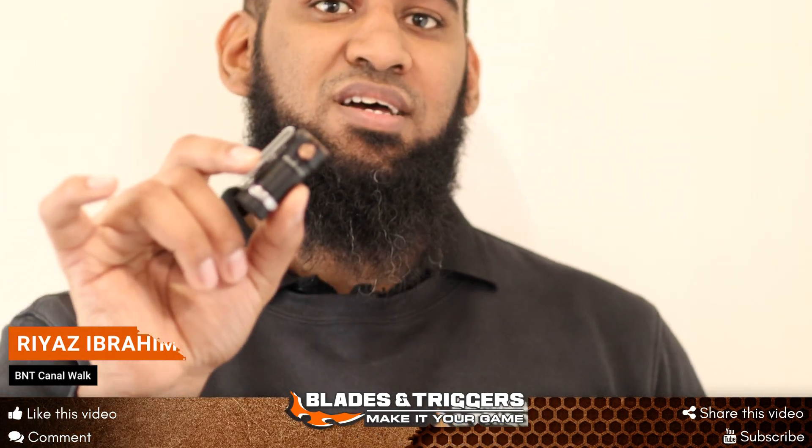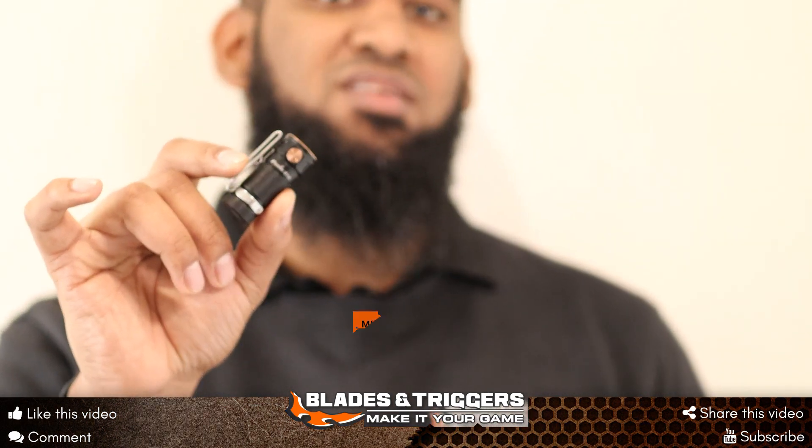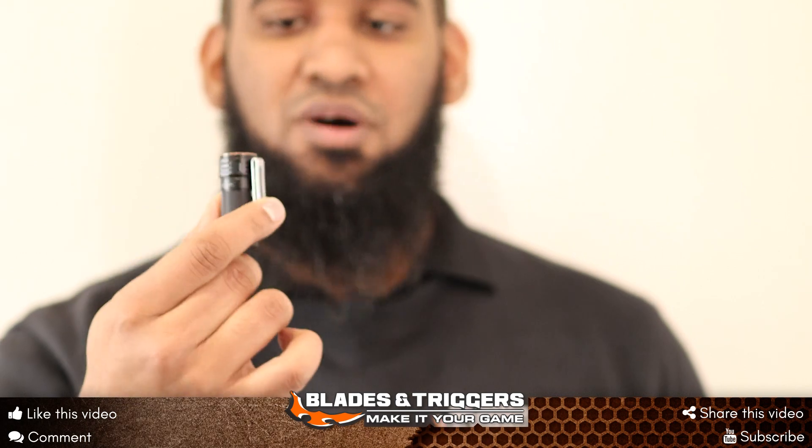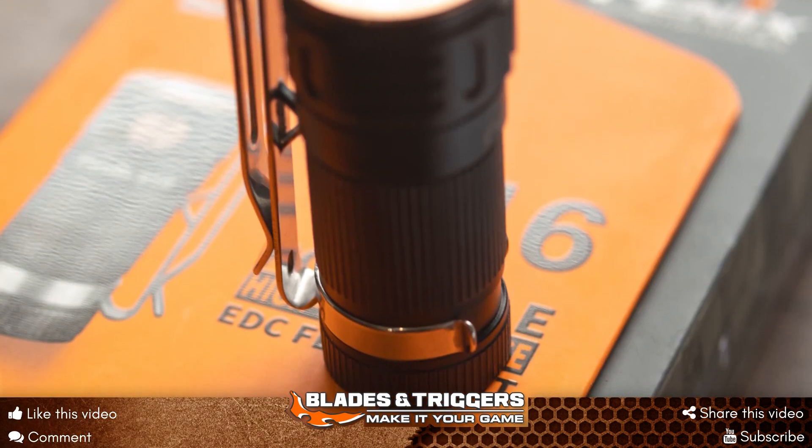Max is 700 lumens and it goes down to about three lumens at its lowest. As part of the five modes, you also get a strobe mode.